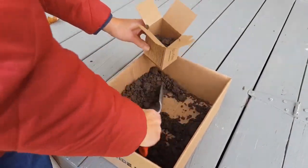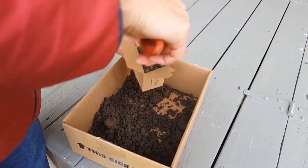Fill the cardboard sample box to the top with your soil. Do not line the box with any kind of plastic.